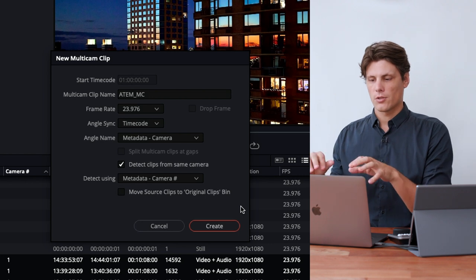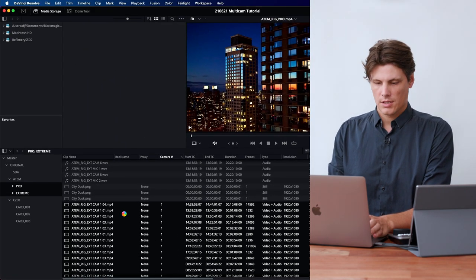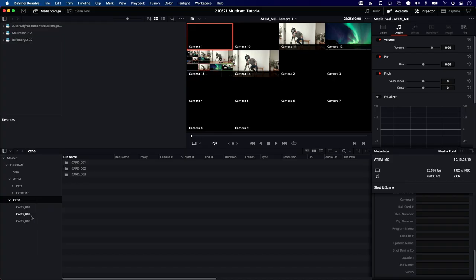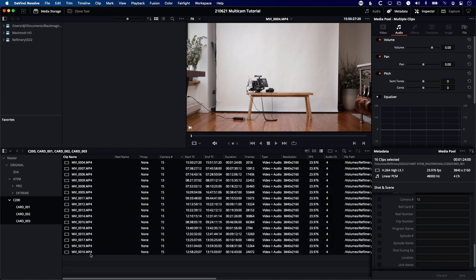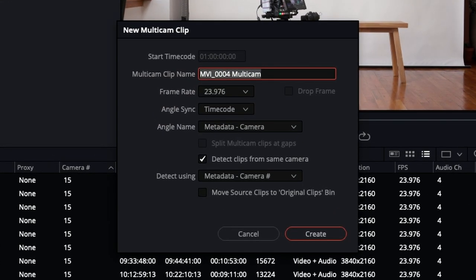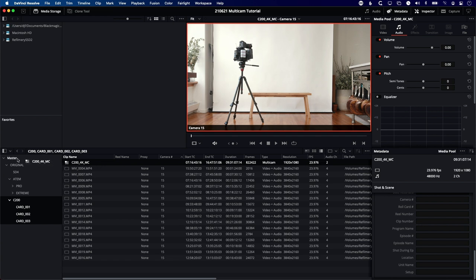It creates very quickly. I'll drag it out into my master bin so I can find it. Next for the C200: I'll select all those files and make a new multicam clip — C200_MC — with the same settings: 23.976, timecode sync, camera number. The point here isn't to cut between angles but that by putting it into a multicam clip it lays everything out in sync. That gives me another multicam clip which I move to my master folder. Then I right-click and open it in timeline.